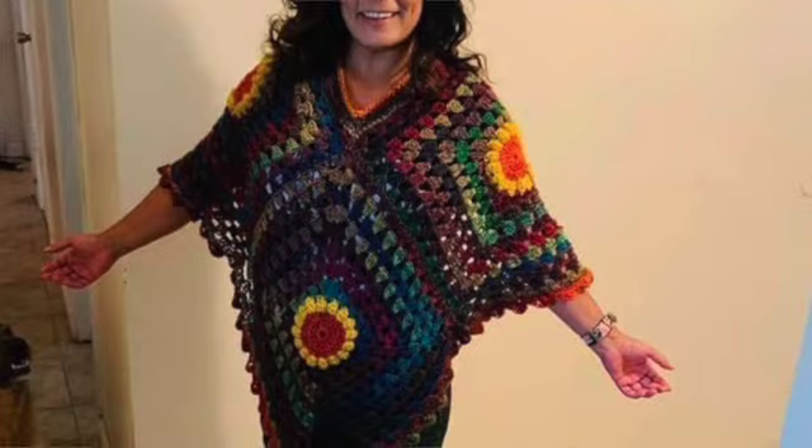I was taught to crochet by my mother when I was about ten. She taught me how to chain — that's the first thing you learn when you want to crochet. I had this huge long chain that I would get really good at, and then I was able to move on to the next step. My favorite thing to do back then was the granny square, so the granny square has a special place in my heart, and still does many, many years later.